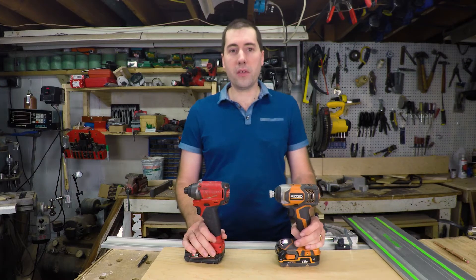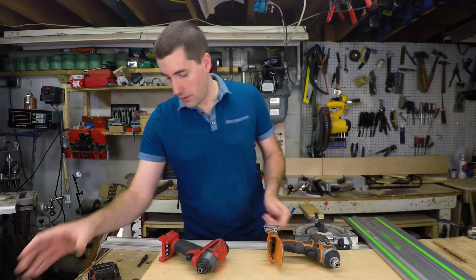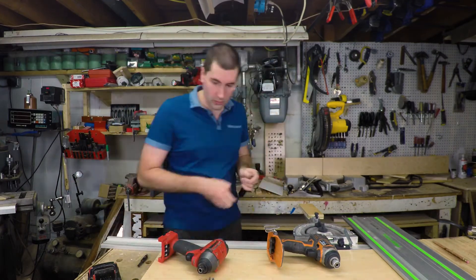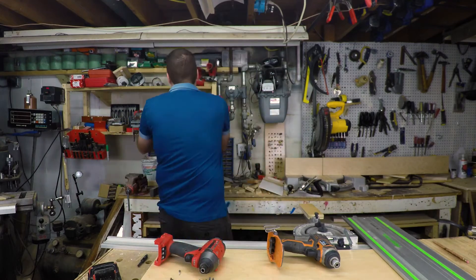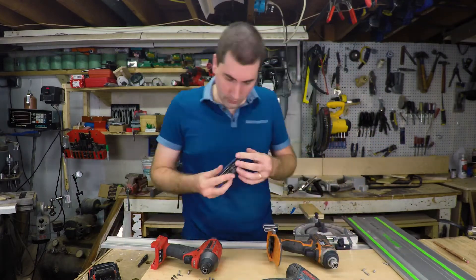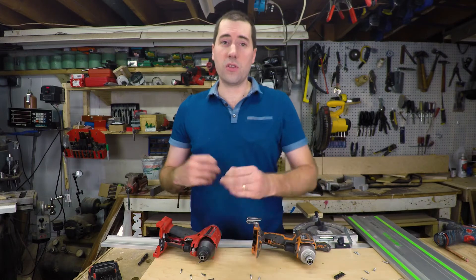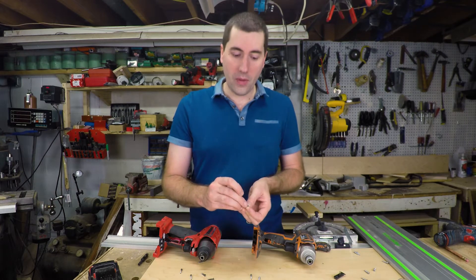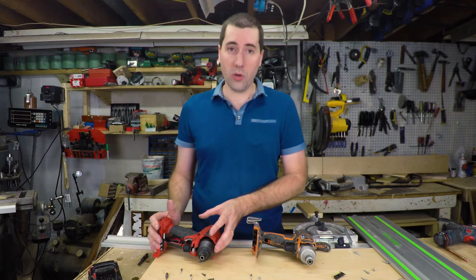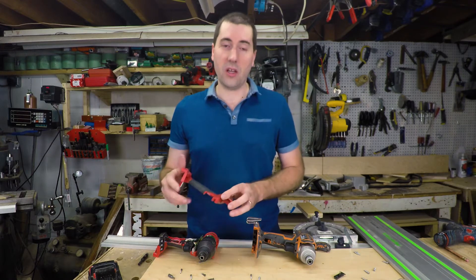Now let's take them apart and see what they're made of, see if there's any differences on the inside. I've got all the screws out of this — it took a little bit longer than I was expecting because Milwaukee decided to use the security version of the Torx, which have a little pin in the top of them, requiring a bit with a little hole in the top instead of a typical Torx bit. Not sure why they do that; it just makes life a little more irritating. If you're going to be opening up this tool, you're going to have one of these security bits anyways.